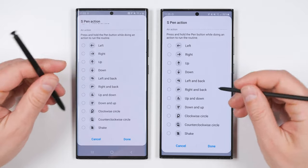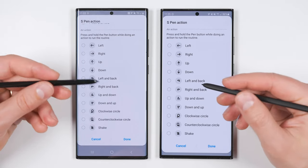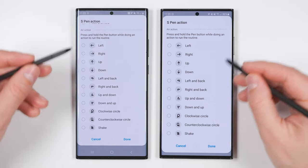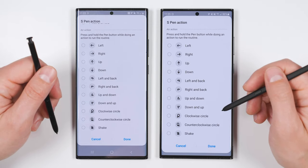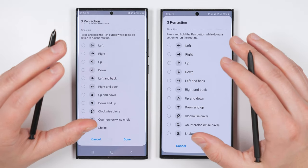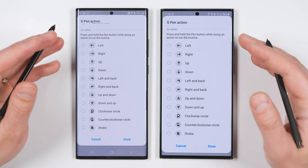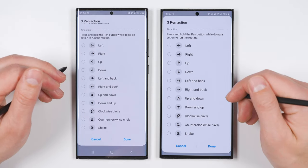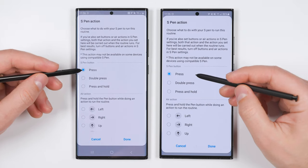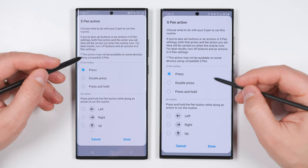I've taken out my S Pens to better demonstrate this. These air actions refer to a feature that allows you to hold your S Pen button down and draw any of these shapes in the air to control different functions on your phone. What Routines Plus does is not only allow you to control anything on your phone, but also any smart device connected to your phone. Scrolling back up, you can also control devices by single pressing, double pressing, or pressing and holding the S Pen button.